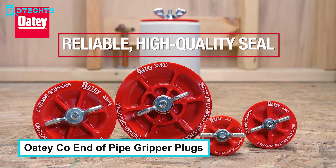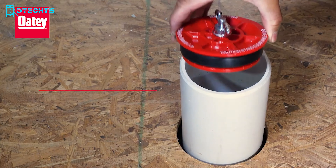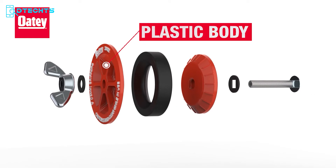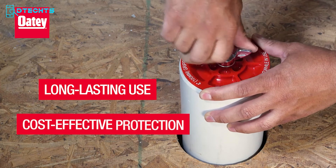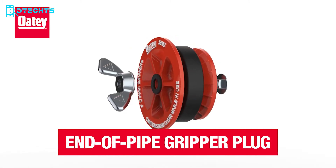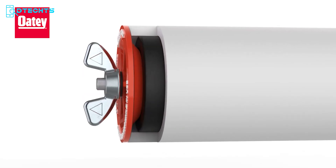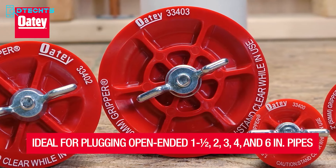Are you annoyed with flimsy pipe plugs that can't handle the pressure? Meet the ODECO End of Pipe Gripper Plugs — the ultimate solution for sealing the end of a pipe during testing. These red round mechanical wonders expand to provide an airtight seal while holding up to the pressure of your testing process. With their high-quality metal construction, rust and corrosion won't be an issue. They also offer protection from dust and debris, making them a cost-effective choice. They're perfect for plugging open-ended pipes ranging from one and a half to six inches in size.